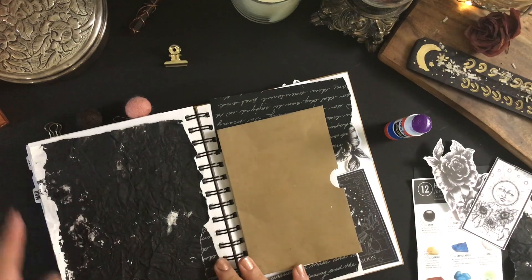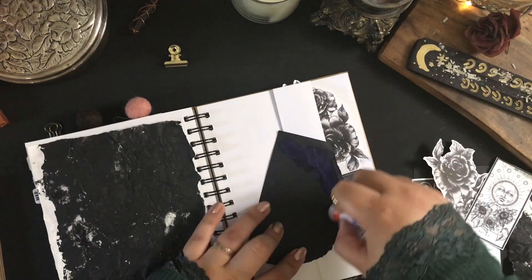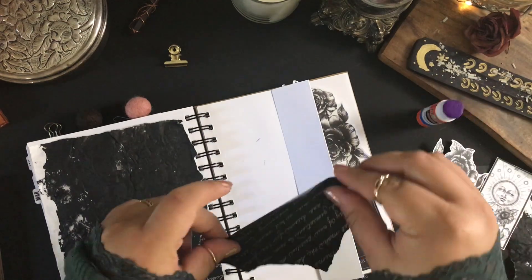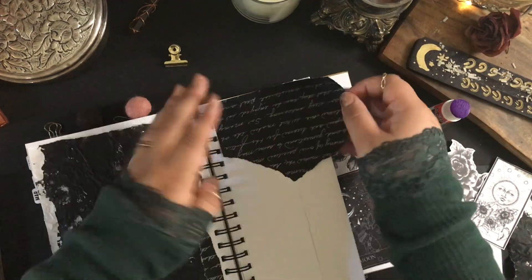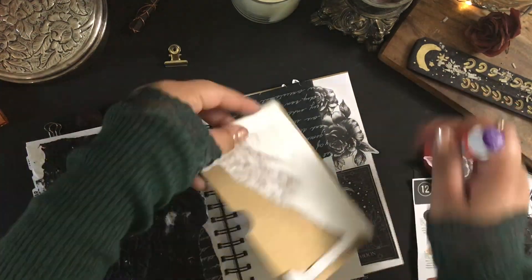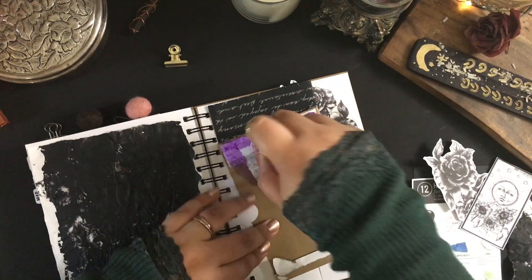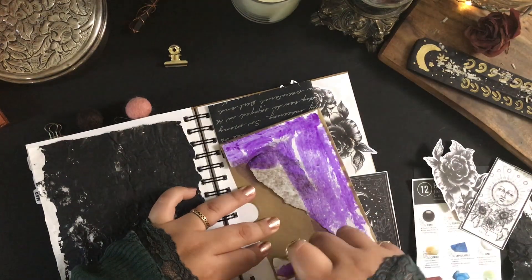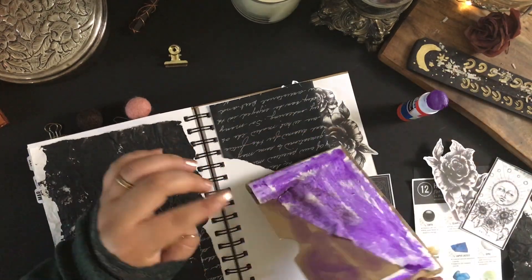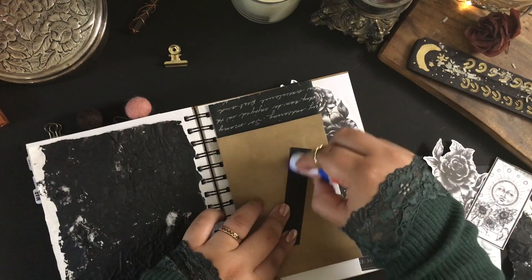I love how versatile and adaptable creating my own journal entries can be. If you watched my previous Creative Spill Journal With Me video, there's an obvious difference, and I feel like that's just really cool. Being able to give the viewer the many sides of my personality is pretty awesome. Not only that, but also being able to flip through this journal and see the different feelings that I was processing during this month or this day — that's also pretty cool.